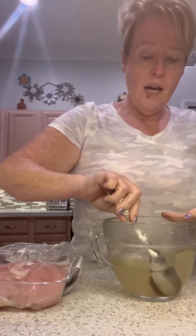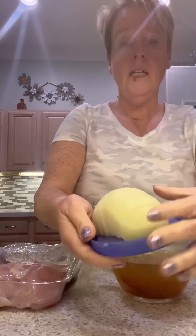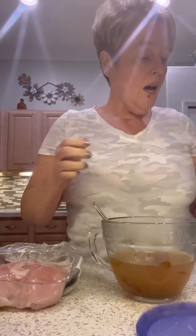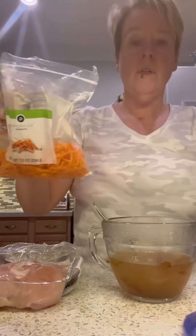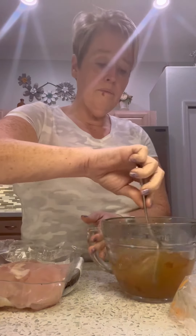We're just going to stir this up so it dissolves in there. I've also got half of an onion that I already have sliced — I'm going to put this in the bottom of the Instapot. I've got a few carrots, we're also going to put these in the bottom of the Instapot. Then I'm going to put this liquid in the bottom.